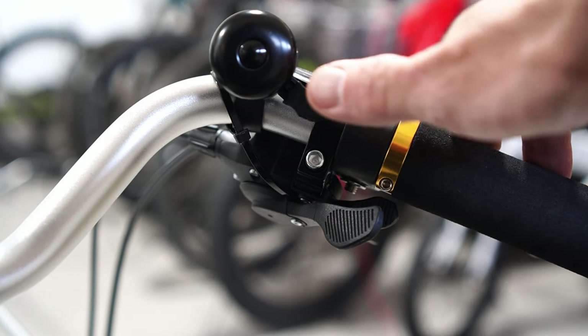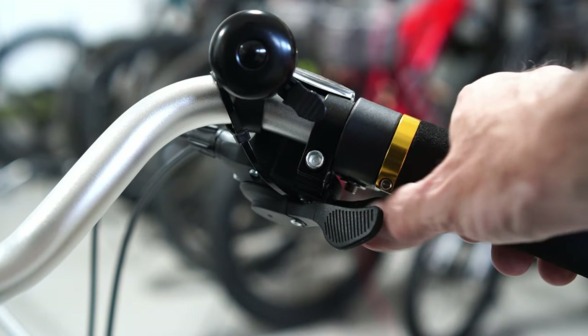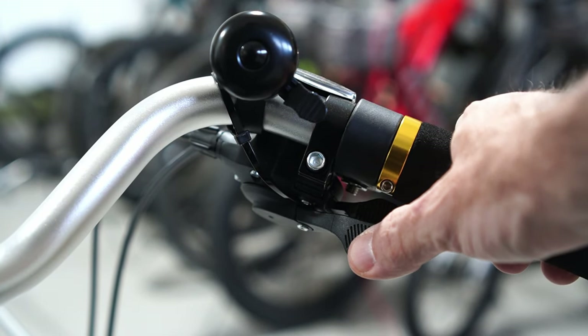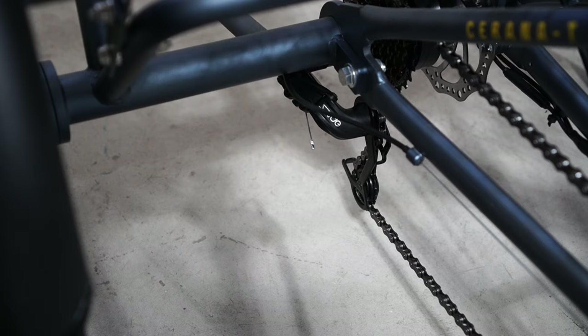On the right hand of the handlebars you get a bell. This is also where you can shift between seven different gears, shifting the derailleur down here at the bottom between those seven different gears.